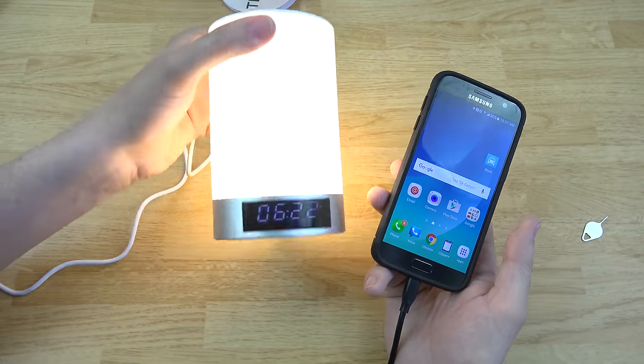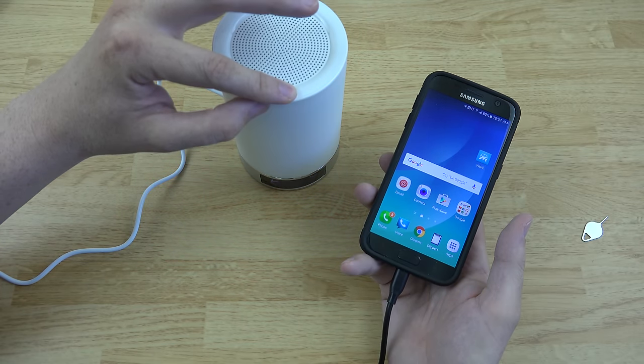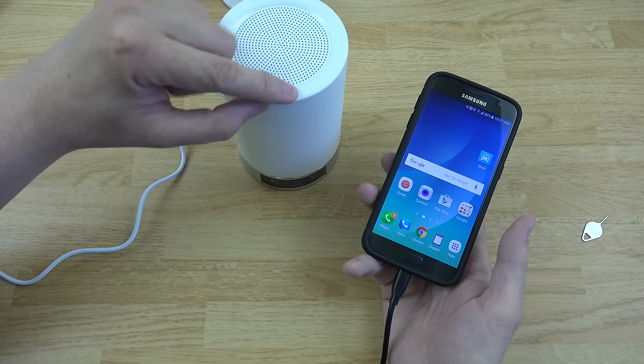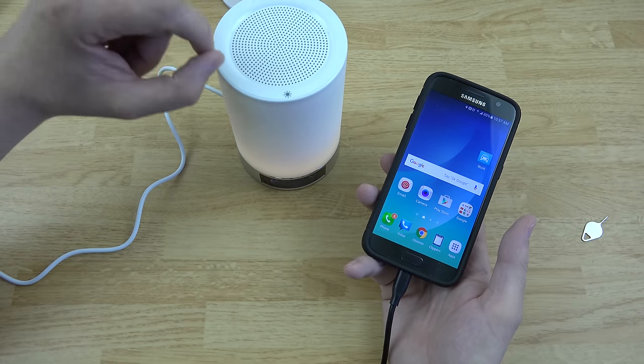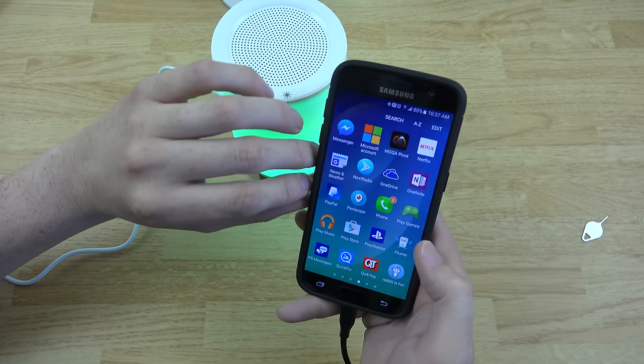This turns the brightness up and changes the colors — that is so cool. It gets pretty freaking bright, that is insane. If I hold it, the light turns off. Very cool.